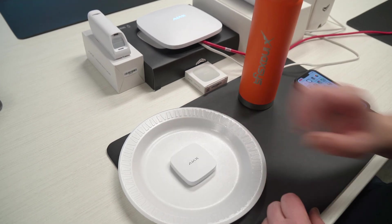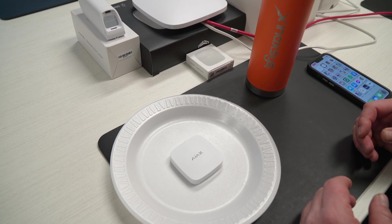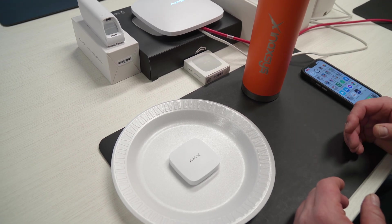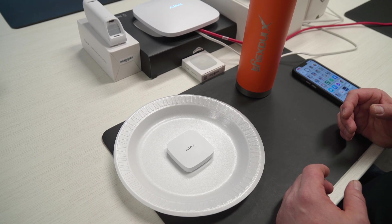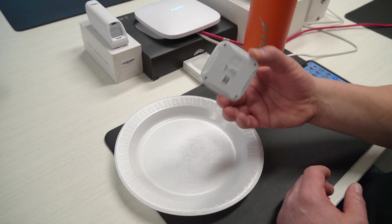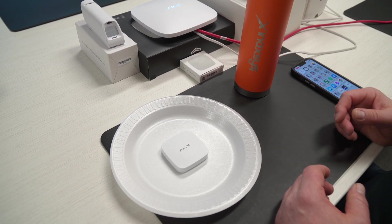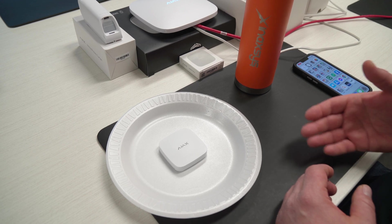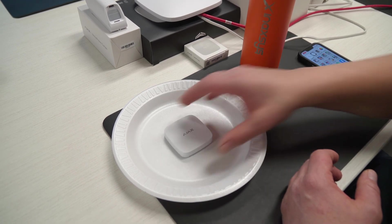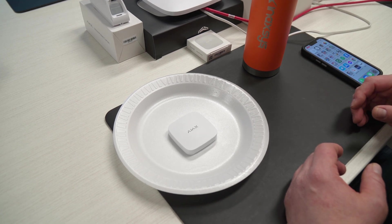Using this water leak detector plate — imagine this is installed underneath your sink, underneath your bath, near the shower, underneath the water tank downstairs. This is a very small device, it doesn't use a lot of room, and it's actually good looking. Put them everywhere in the house. If there's a water leak on top of the device or around it, as soon as the water touches one of the sensors, it's going to make contact and the device will go into alarm.